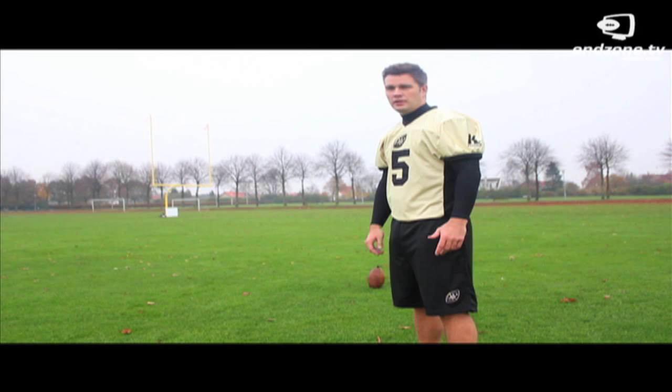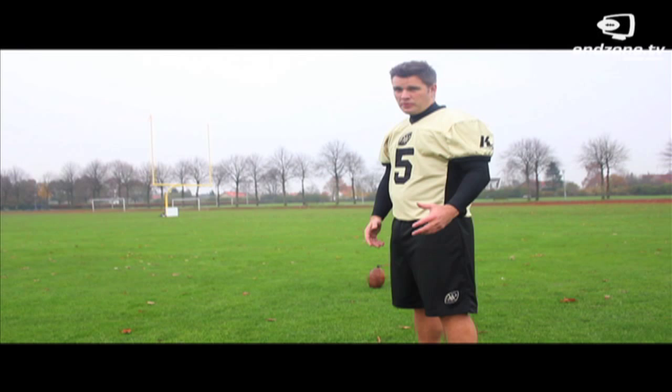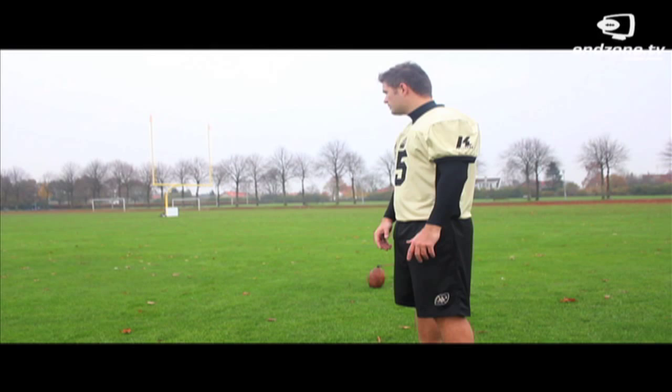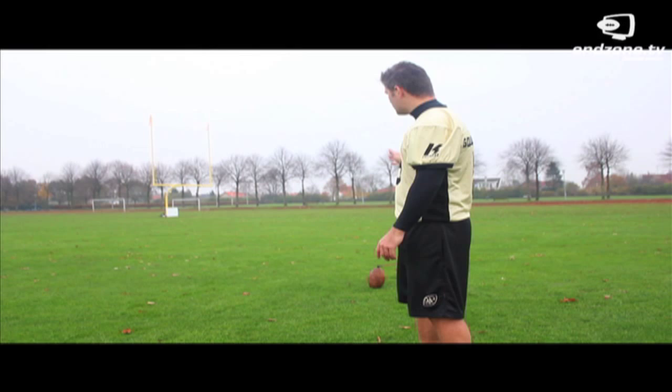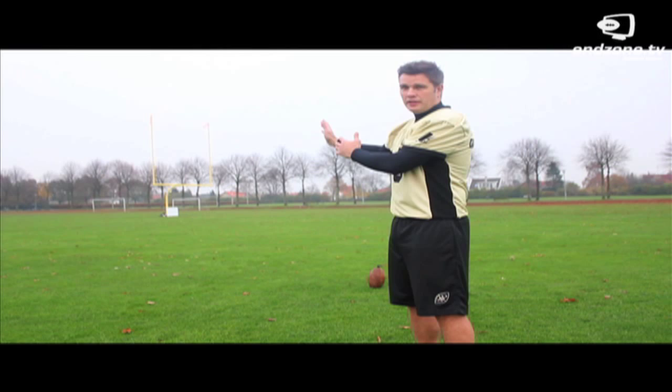We've talked a little bit about technique on how to kick the ball. Another thing that is very important is accuracy. A good fun way to practice this is to take the ball, move it out on the sideline, and you can see that the goal post is a little bit more narrow. It's a fun way to practice how accurate you are. You start maybe 20 or 30 yards out, then move into the goal line, and as you can see the goal post is getting more narrow.